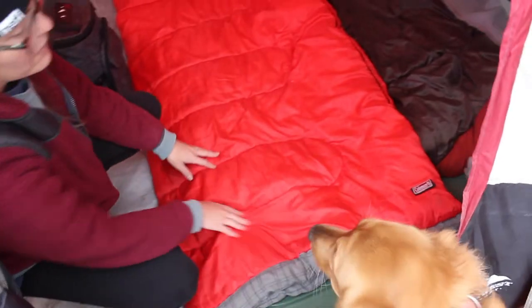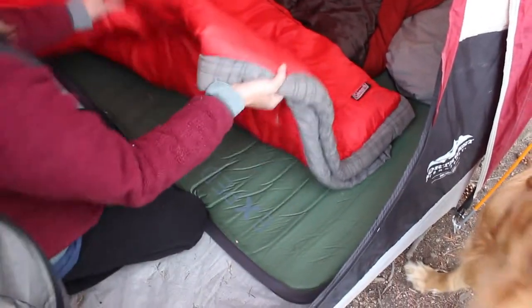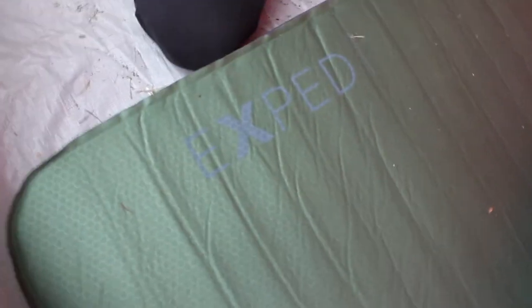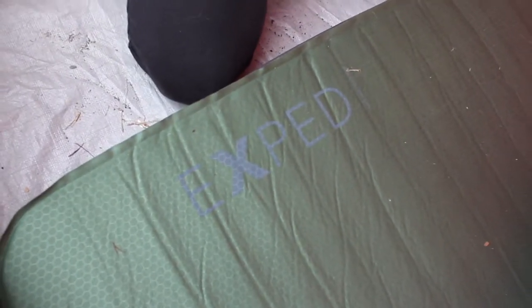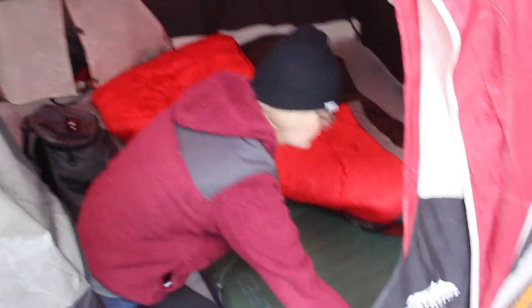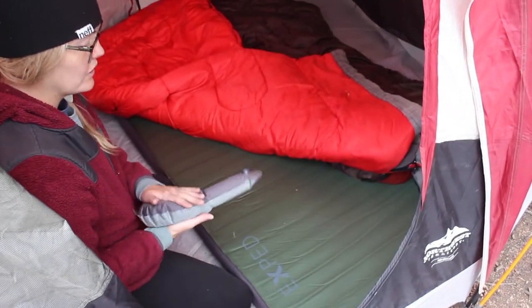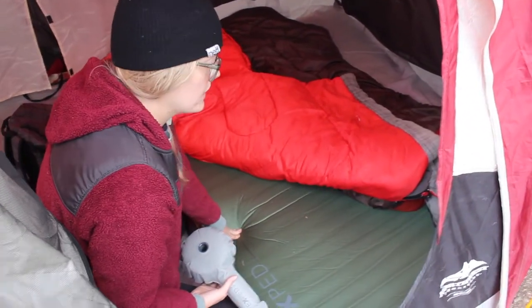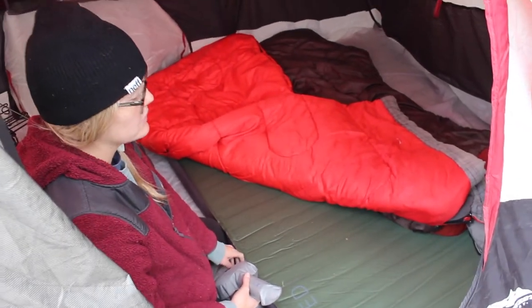We have our sleeping bags — we forgot pillows this trip because we were in a hurry. One of our other really cool gear items is this X-ped bed. I can't remember the exact measurements but we'll put it in the description — it fits two of us. What's really cool about this bed is it has foam inside and it's also an air mattress, so you pump it up and it stays inflated throughout the entire night and it's actually really comfortable. It also fits between the wheel wells of the Jeep, so if we decide to sleep inside, we can still use this mattress.